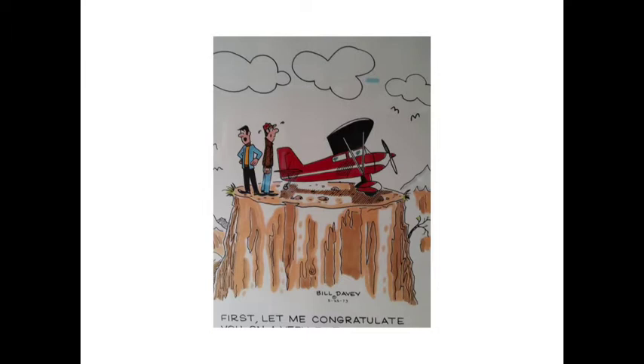A buddy of mine who passed away a few years ago — when I was taking full-scale flying lessons — got me this cartoon, and I still laugh at it every time. The instructor was telling the pilot who was sweating like crazy: 'First, let me congratulate you on a tremendous landing.' And that's it — any questions?